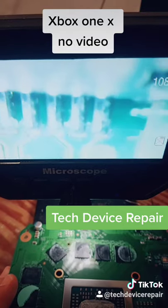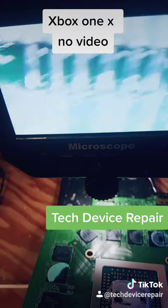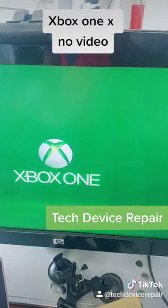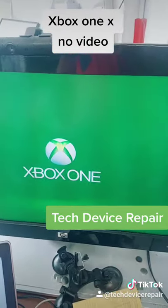All right, so we put that HDMI port on, and we're testing over here. It seems like the port was the problem, so this one is good to go.